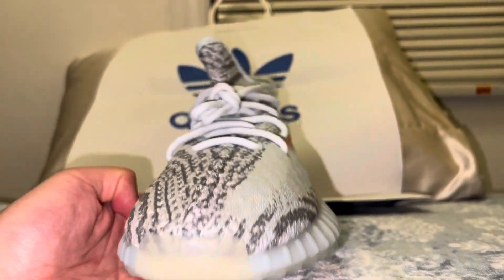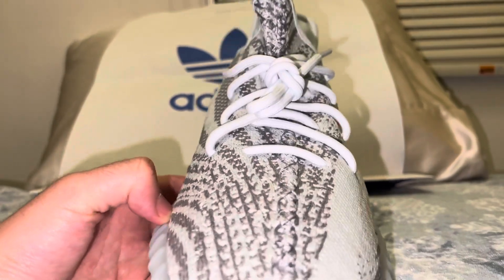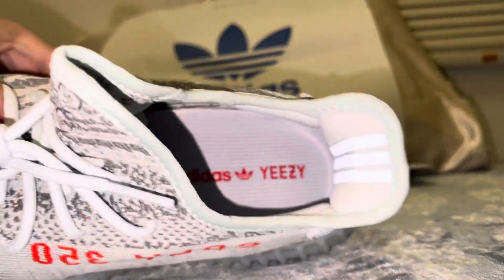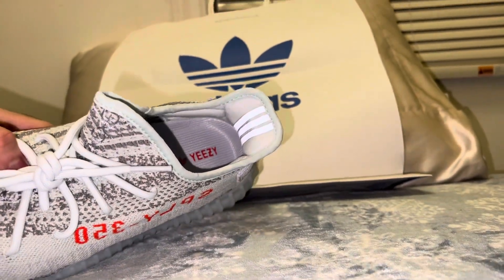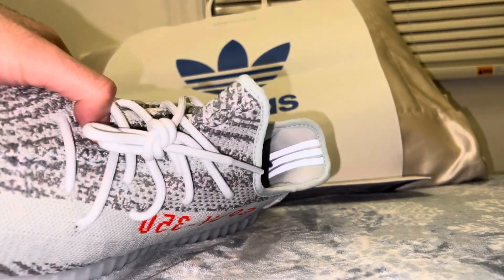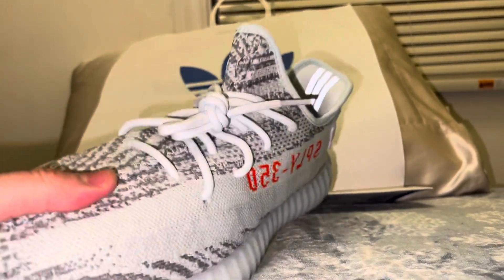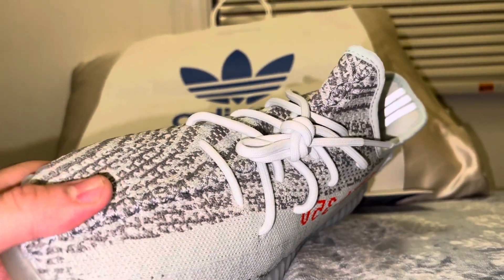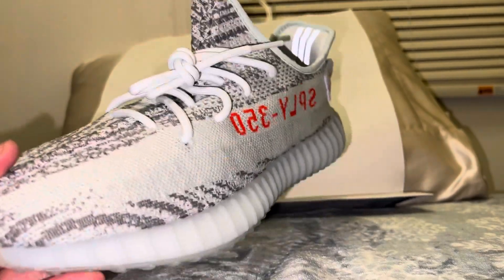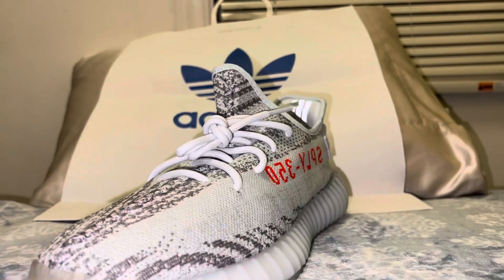It's definitely a nice shoe. The laces are not reflective, but the tongue tab is reflective. I have lighting on my phone so you can see the reflective three stripes right there. It's just the laces that aren't reflective, but you can always buy reflective laces if you know where to go.